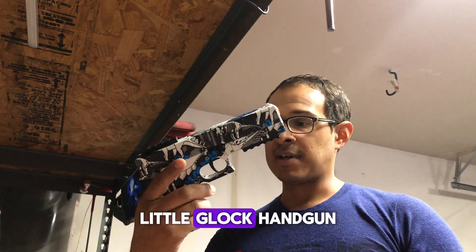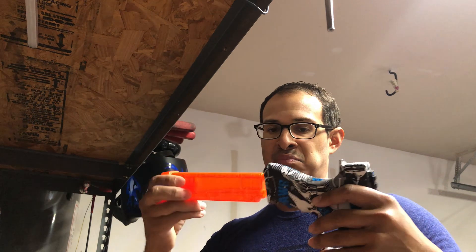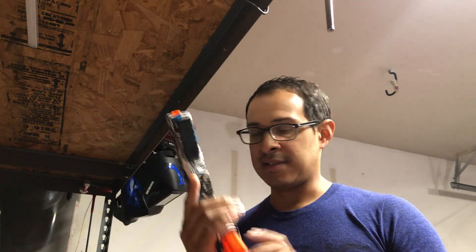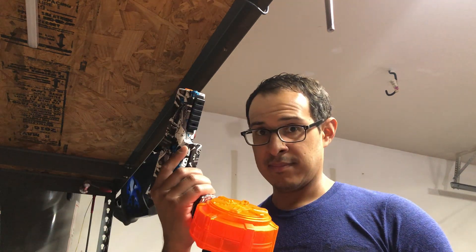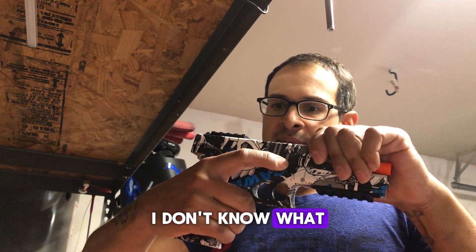This is it — a little Glock handgun. Comes with an extended mag, extended mag, and drum mag. Mag release. And it has these up here.